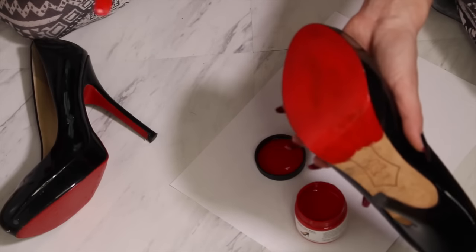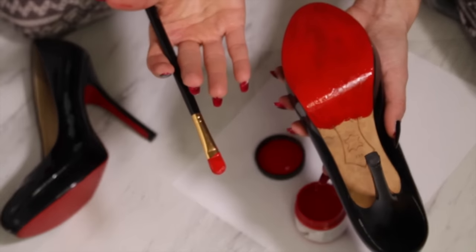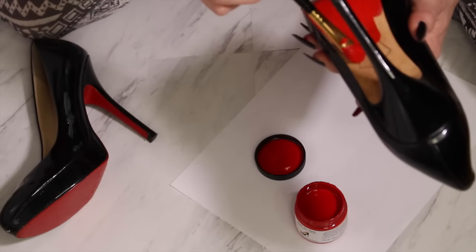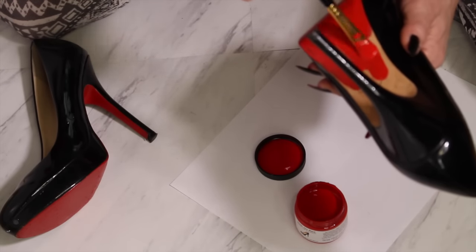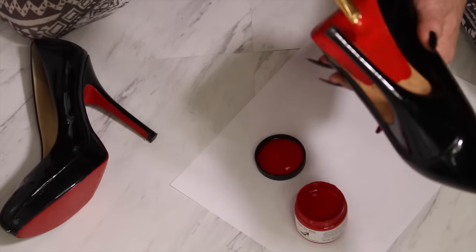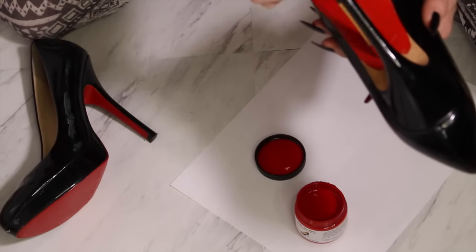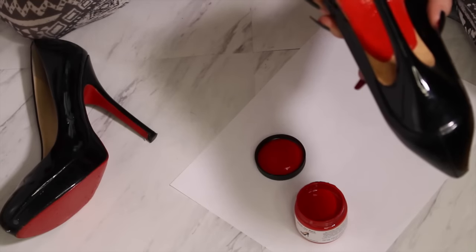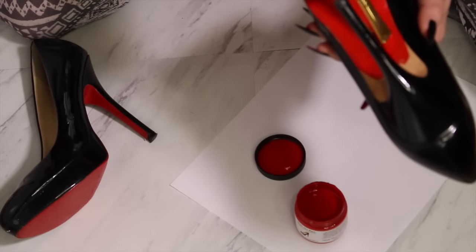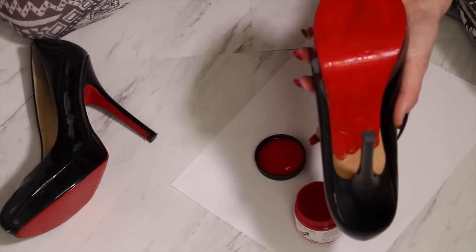One thing to remember is that people are not going to be really focusing on this area of your shoe. As long as they're red and done as professionally as possible, it's going to look good. Don't be so worried about what kind of shoe you choose — only someone who has a lot of Louboutins is going to know they're not real. We're just trying to feel fancy. There's not that many people that can afford even one pair of Louboutins, so I feel special, sexy, and fancy anytime I'm wearing red bottoms, even if I made them myself.